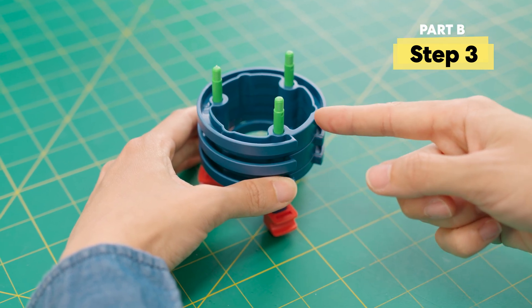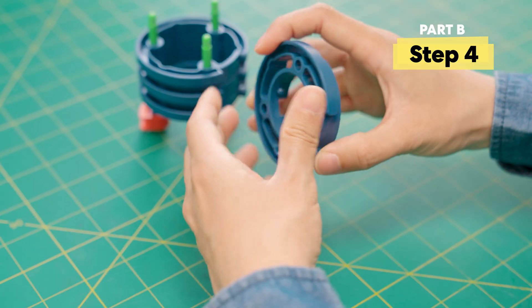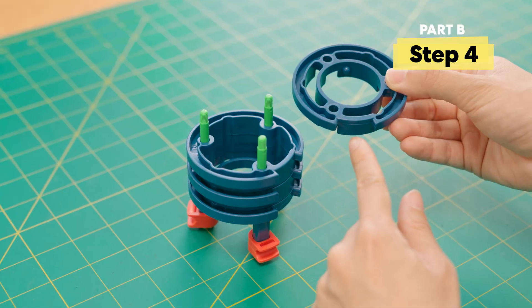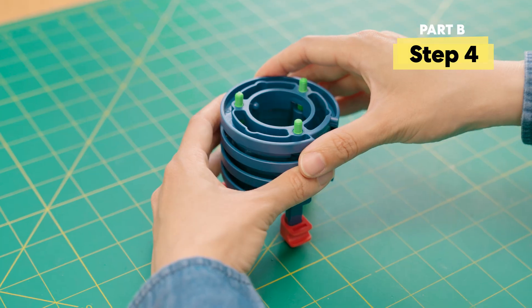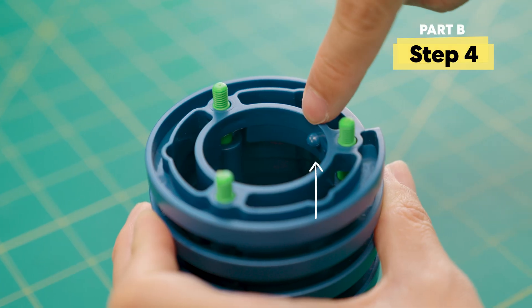Make sure that the notches are facing you. Then grab the last tumbler ring. Make sure the open side is up. Line up the notches and slip it on. You'll notice that this last one has two nubs — keep this in mind, it will be important later.